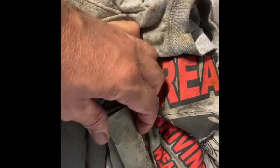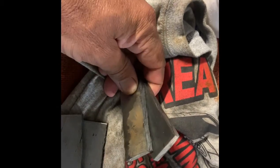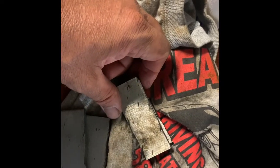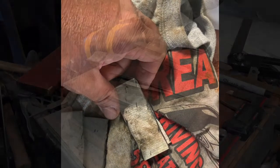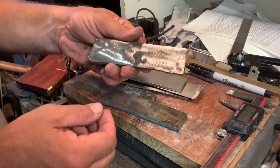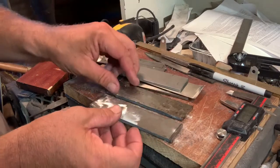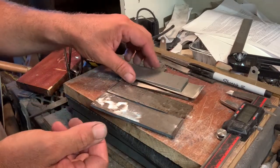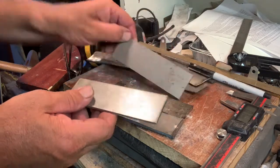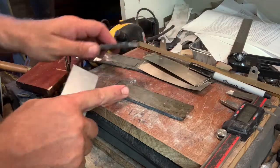I'm going to clean them, tack them together, put a handle on, and forge weld them together — I won't show any of that. I'll show you once I get it ready to make a San Mai. Got it all cleaned up. This is the cable Damascus here. I've got two pieces at five inches long; they're a little over an inch wide. I'm going to have two pieces of 1075 for my core.